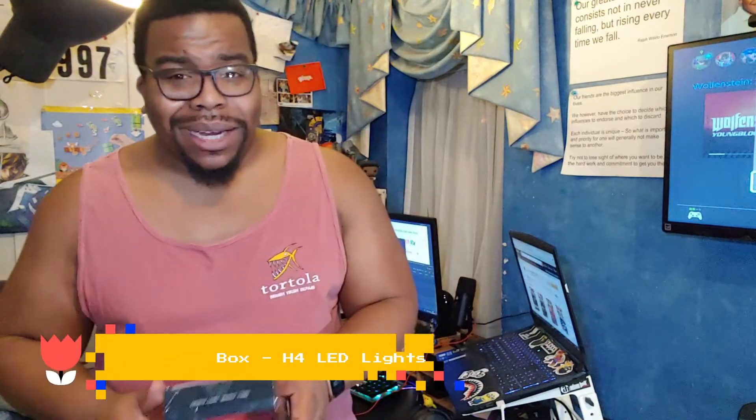As soon as I left the review, the company came back to me and were like, look, we've got some car lights, they're really sick. Don't worry about the ones that you ordered, we're going to replace them. Plus we're going to send you these bad boys here.